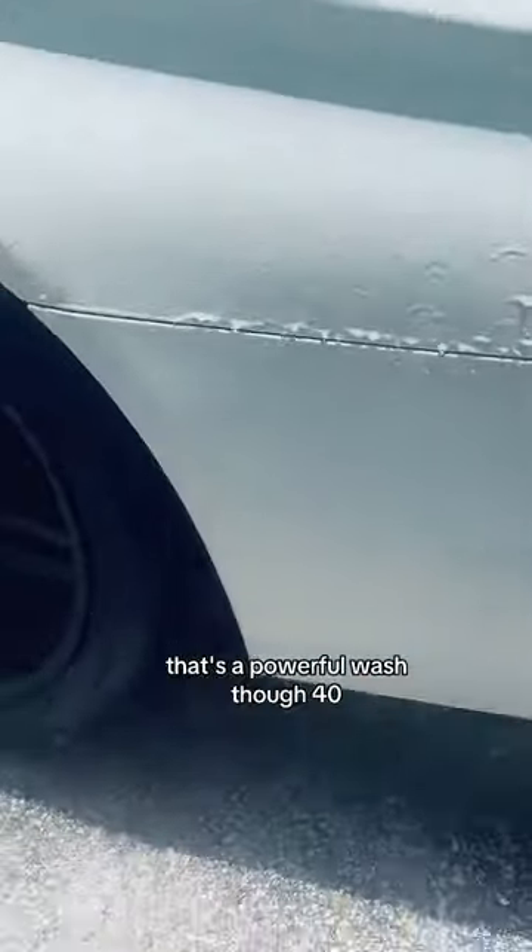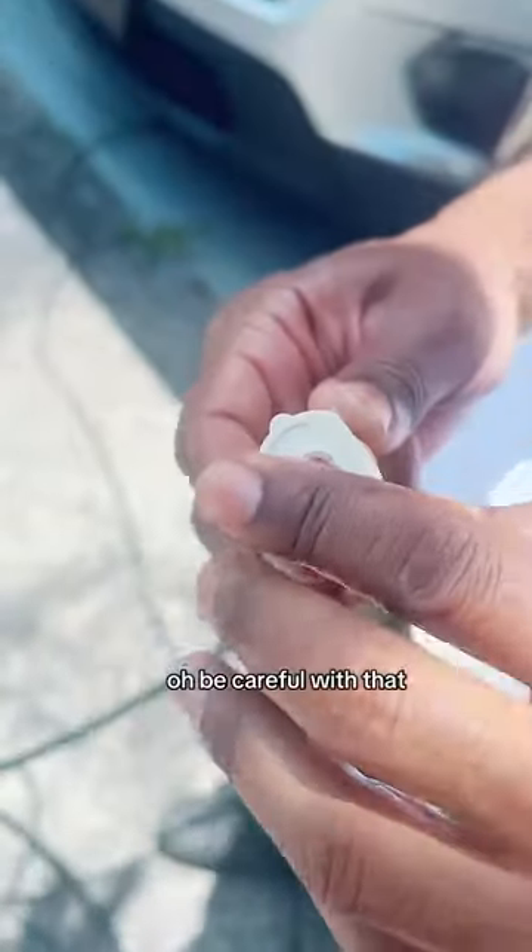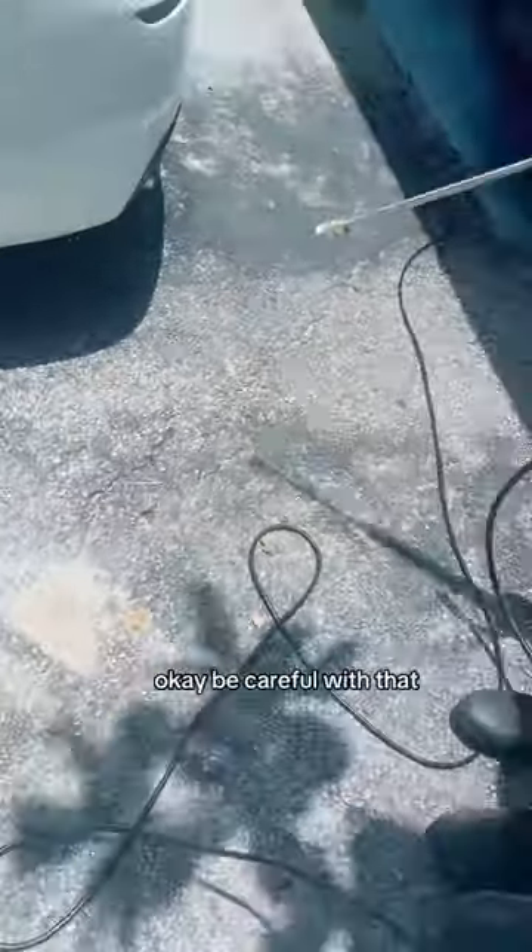That's a powerful wash though. Now 40 degrees — oh, be careful with that. Is that like 40? Okay, be careful with that one.